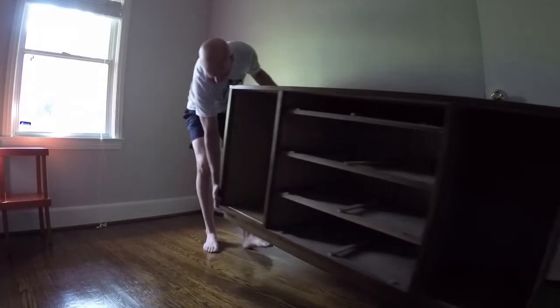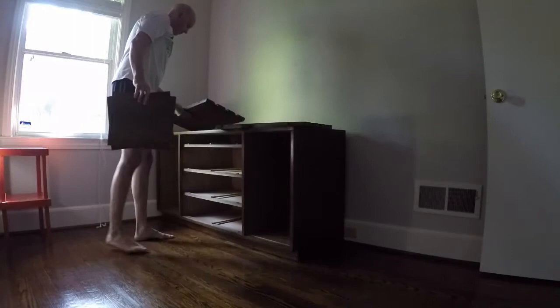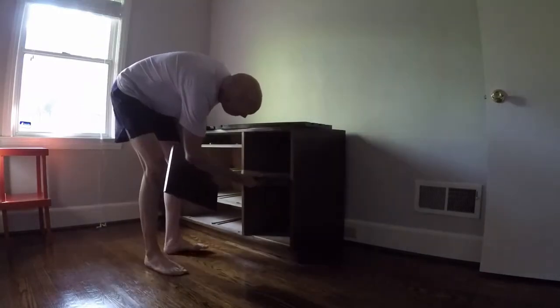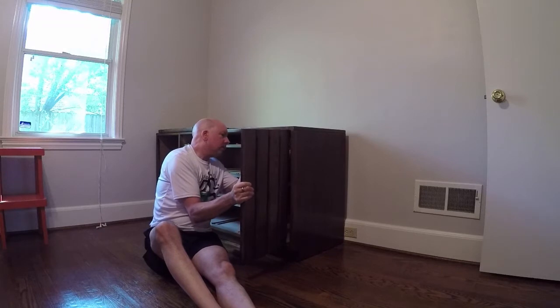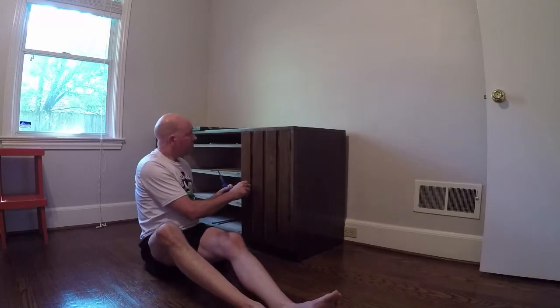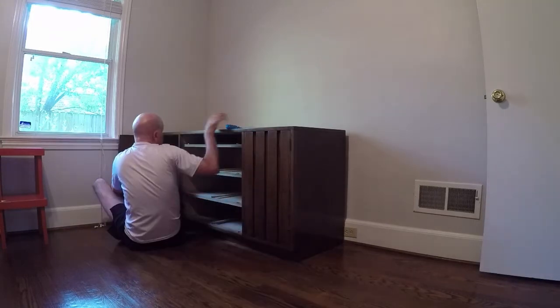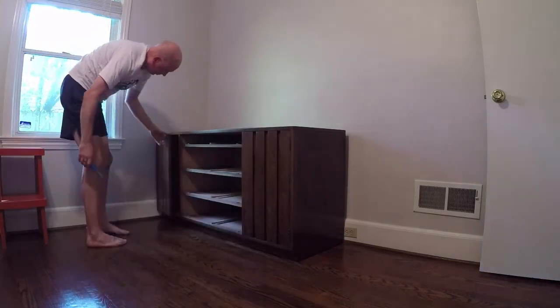Once that was done, I covered it with several coats of polyurethane, dragged it into the guest bedroom, and put it back together. Some of the screws or screw holes were stripped in the doors, but they were still good enough to hold the door on. It still worked really well.